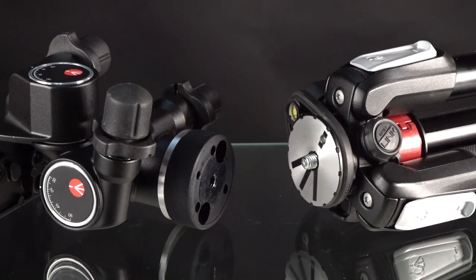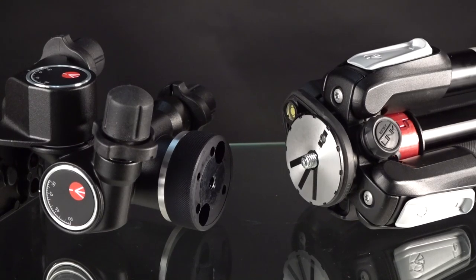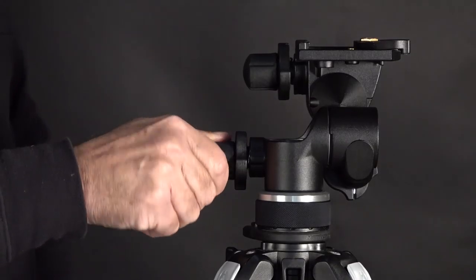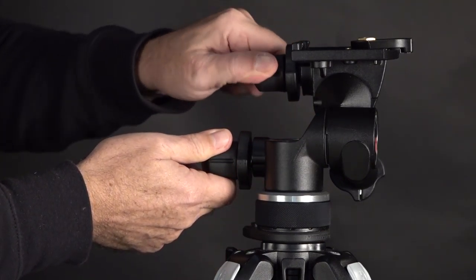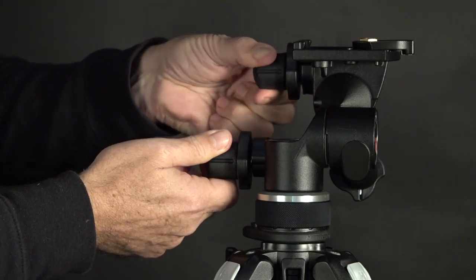I'm going to use the Manfrotto 055 tripod, which is my favorite tripod. It has a 3/8-inch thread sticking up that's spring-loaded, so it pushes down and reveals a quarter-20 if you need that. Here it is mounted — simple and quick.